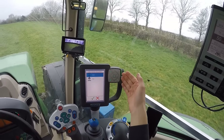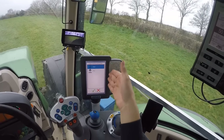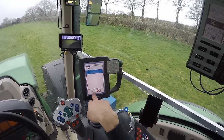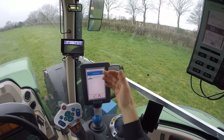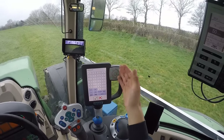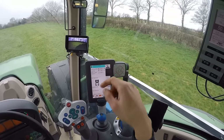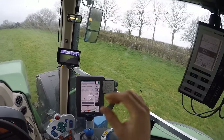Then you just follow the menu. It asks if the implement is on the rear — is it three point linkage or towed? It's three point linkage. Then it asks if you want to name your implement, but I don't really care about that.